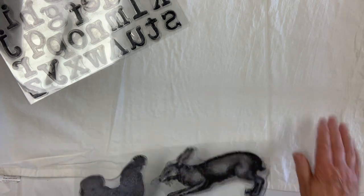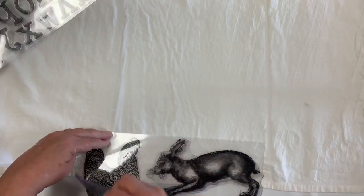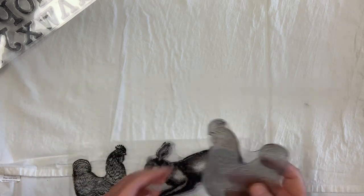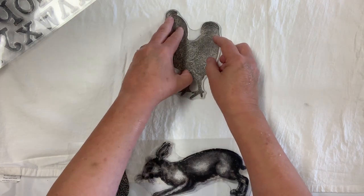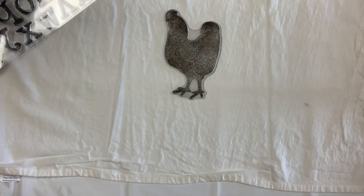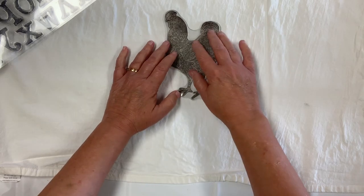Today I have a flour sack tea towel and we're going to put a chicken on it with the word 'cluck'. I'm going to pull my chicken off of my stamp and place it stamp side down on my flour sack where I want it to be. You'll be able to tell which is the right side when you get your stamps — you want the stamp side down.